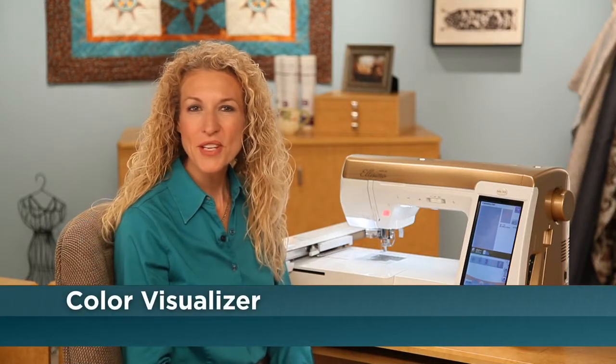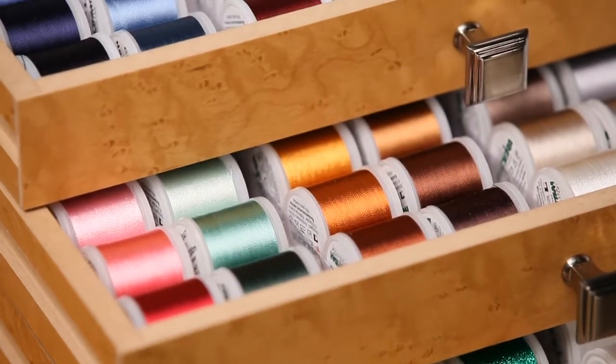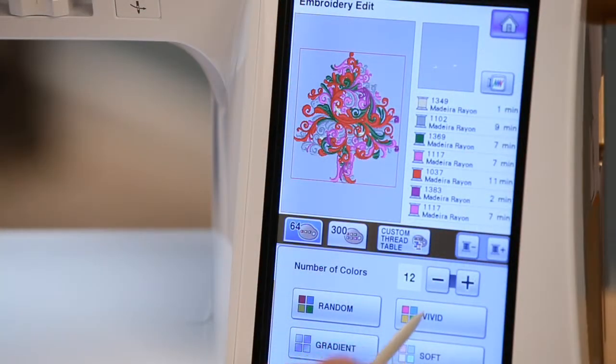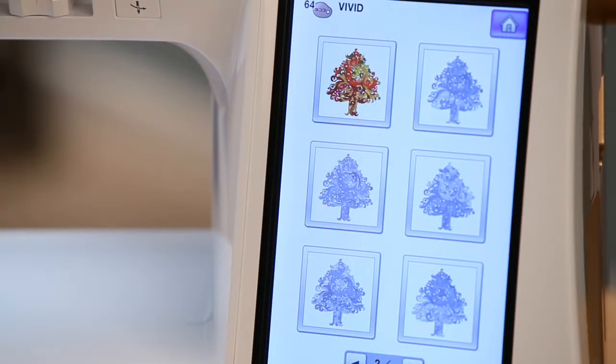Choosing thread colors can be the hardest part of an embroidery project, but now you can study your color options in advance with BabyLock's Color Visualizer. With the press of a button, you can see your design in multiple color arrangements.